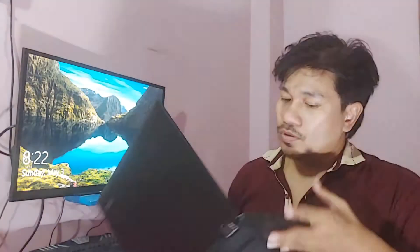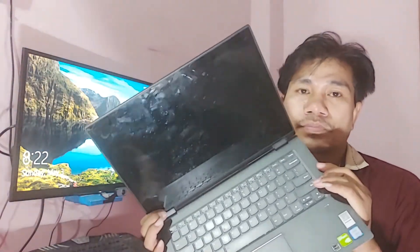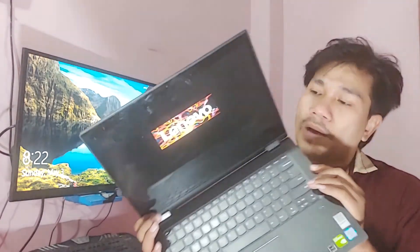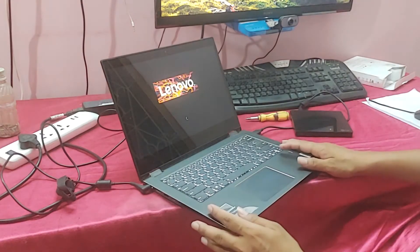Hi guys, welcome back to my channel, the Eye Tech Creator. You can see this is a Lenovo Yoga 520 6th generation laptop. This Lenovo Yoga 520 has a booting problem — failure to boot Windows. In this video I will show how to fix this problem, so let's watch the full video.